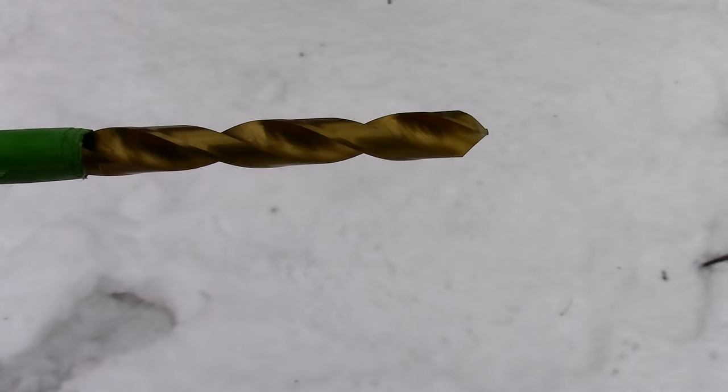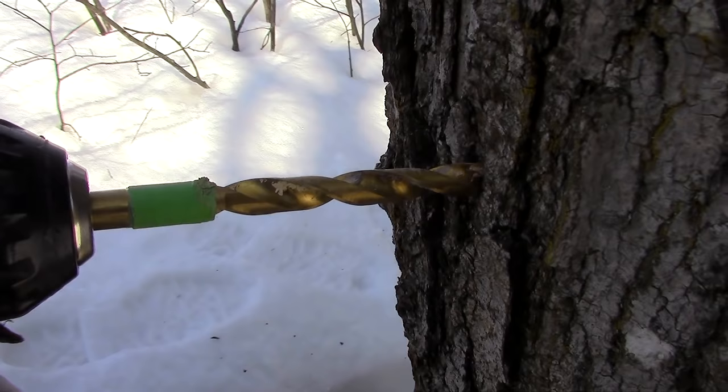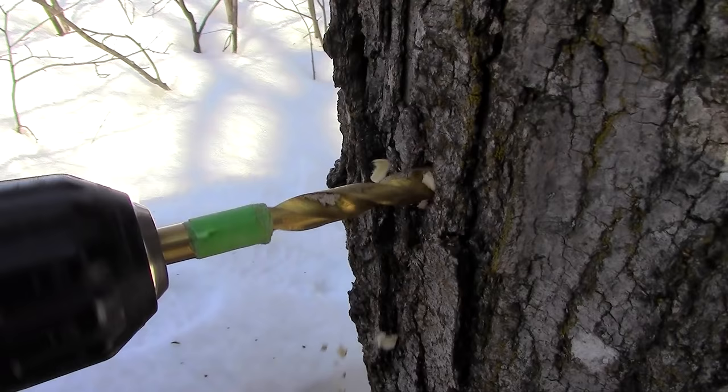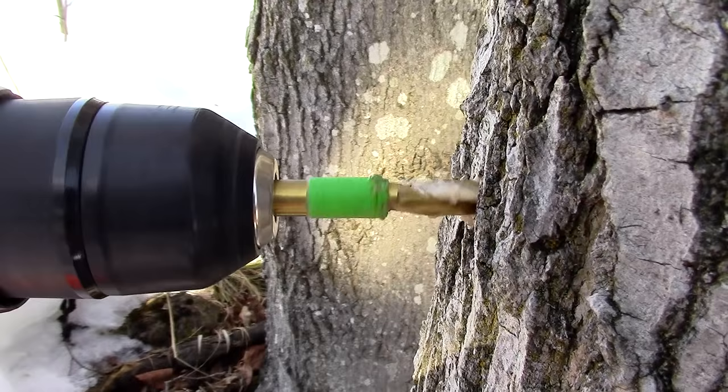The size of drill bit you'll need is either a 7/16ths or a 5/16ths, and the hole should be about two to two and a half inches deep. I added a piece of tape at the two and a half inch mark on my drill bit so that I know where to stop drilling. When drilling into the tree, make sure the hole is angled slightly upward. This will help direct the sap down into your spout, also known as the spile.